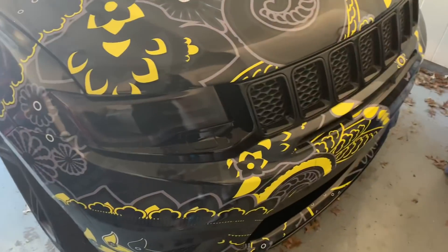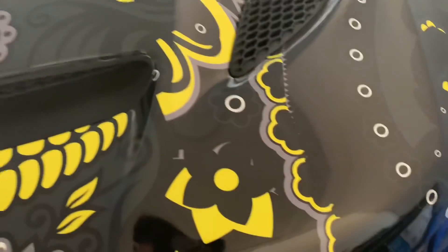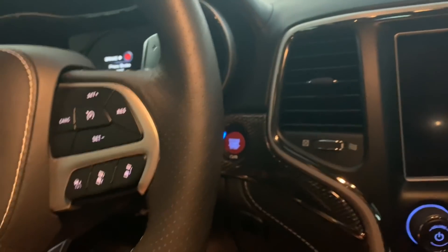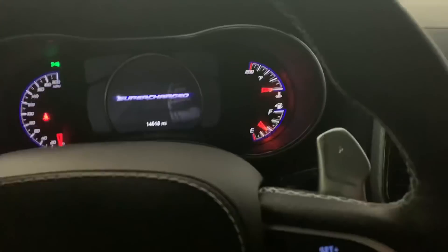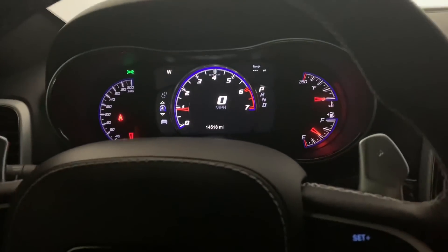I wonder if I should drive the death machine today, or should I take my chances and drive the demon? Or death machine? Are you going to kill me today, Trackhawk? You going to kill me? Let me know now, because I'm going on my honeymoon. If I don't need to drive you today, let me know before I go and kill myself.